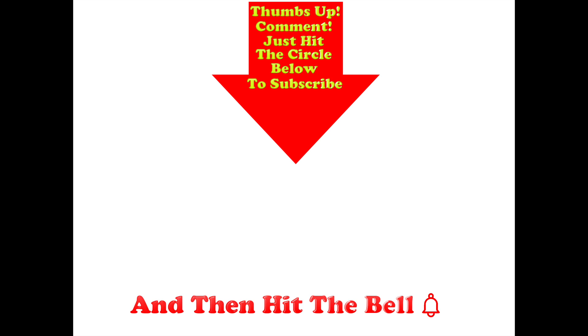Thumbs up if you like this video guys. Post any comments you might have in the comment section below the video and hit the circle below to subscribe. And if you do hit the circle, don't forget to hit the bell.